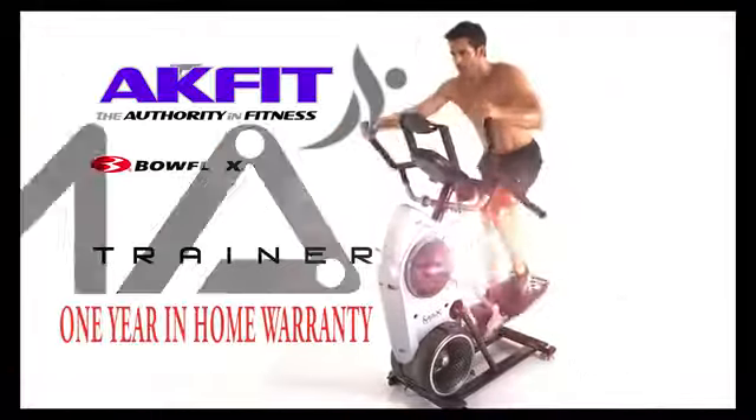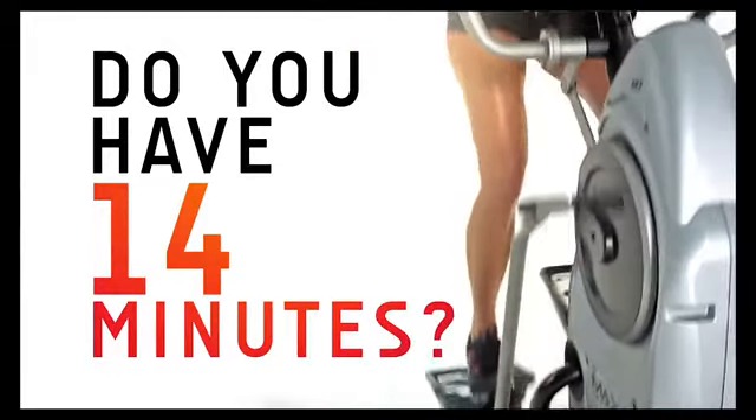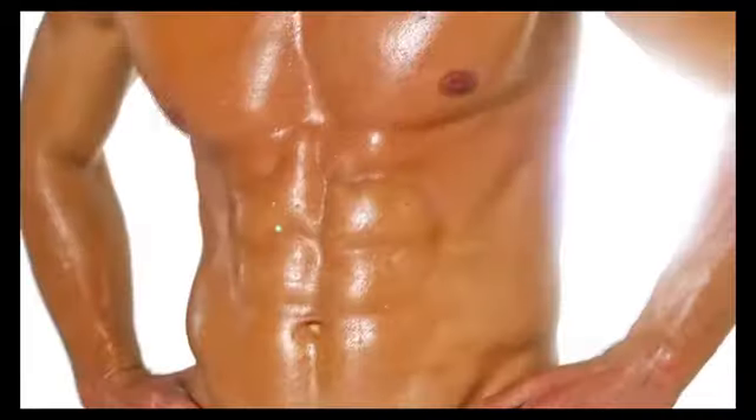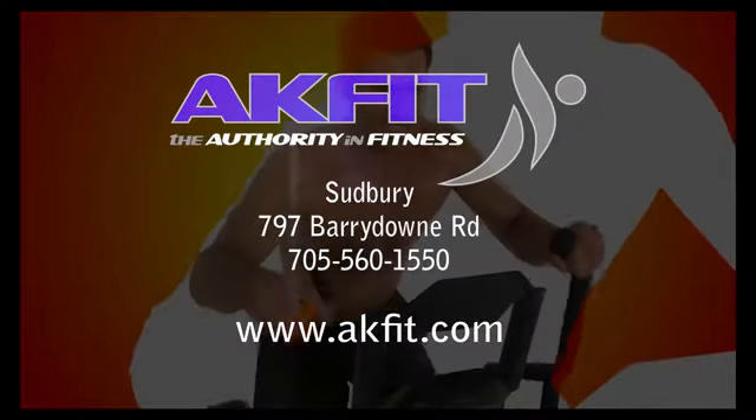ACFIT can help with the Bowflex Max Trainer. You get free delivery and setup and more free time. Don't let another New Year's resolution go by. Bring fitness home with ACFIT.